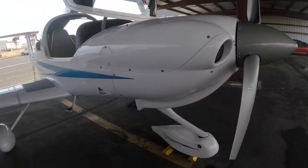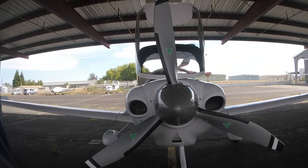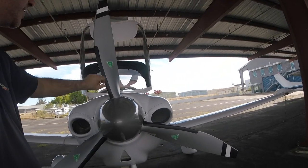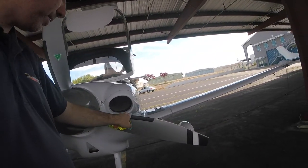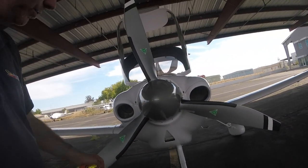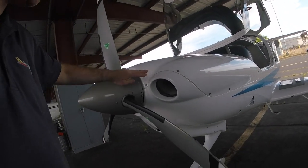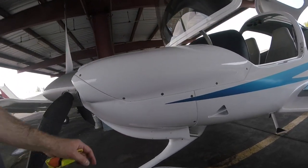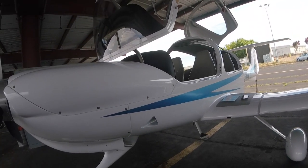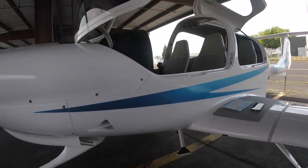Coming around to the front, we check the nose landing gear, then pay special attention to the propellers. In this particular Diamond model, these are wooden propellers wrapped in carbon fiber and painted. There are three of them — it's a constant-speed propeller — and we're just checking the general condition of the blades, making sure nothing is unusual, and checking the condition of the screws. Other things to note are the air intakes that provide air for the pilots, and one underneath the wing that provides air for the passengers.